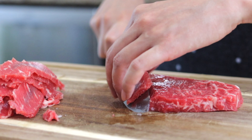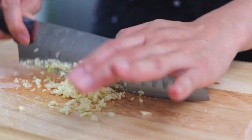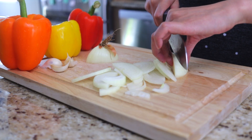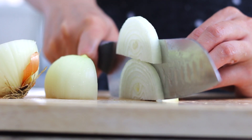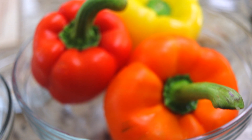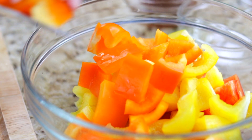Alright, so let's get started. Start by thinly slicing one pound of strip loin steak, mince three cloves of garlic, roughly chop one onion, and roughly chop three bell peppers. We're using one red, one orange, and one yellow bell pepper today.